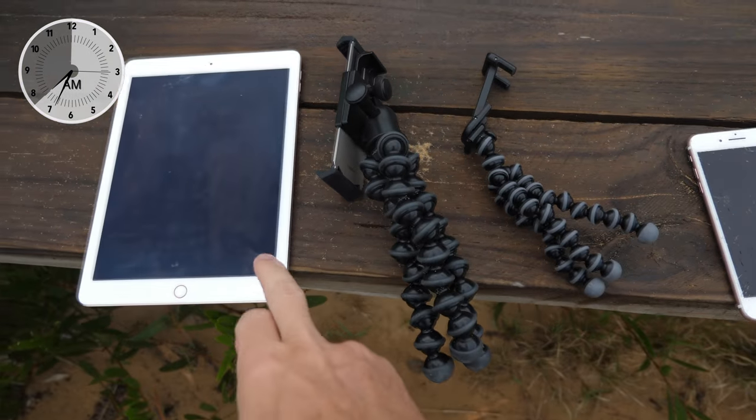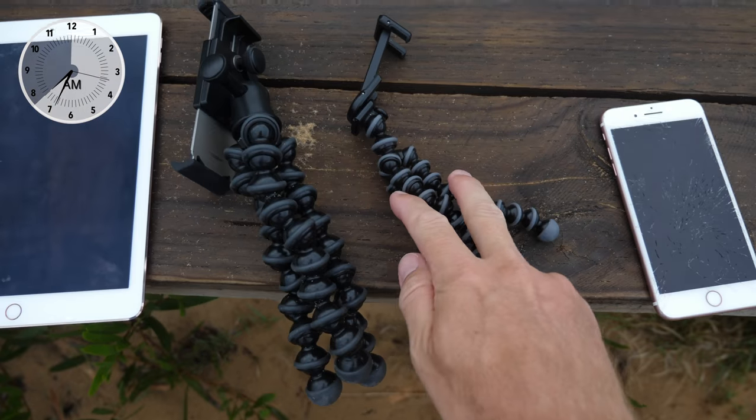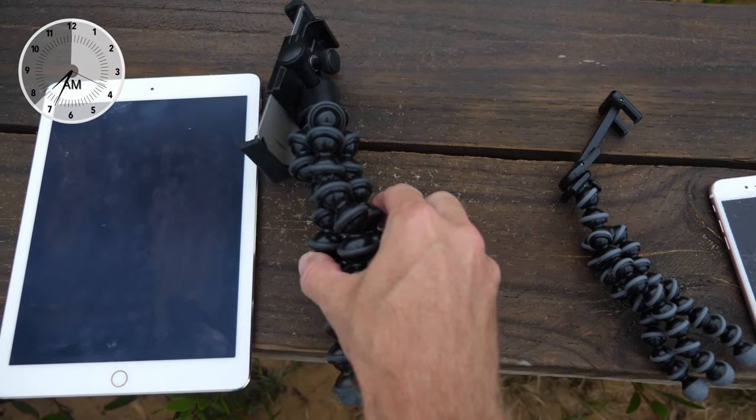Dronus wanted to know how I use my Joby products to vlog with my iPhone. And I said I'd do one better — I'll show you how I deal with my iPhone and my iPad using two Joby products. Here they are right here: iPad, iPhone, Joby product number one, Joby product number two.